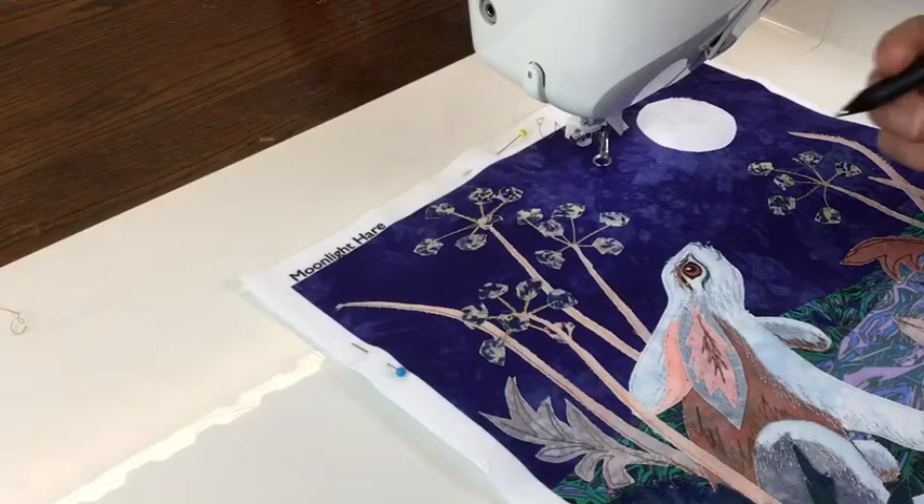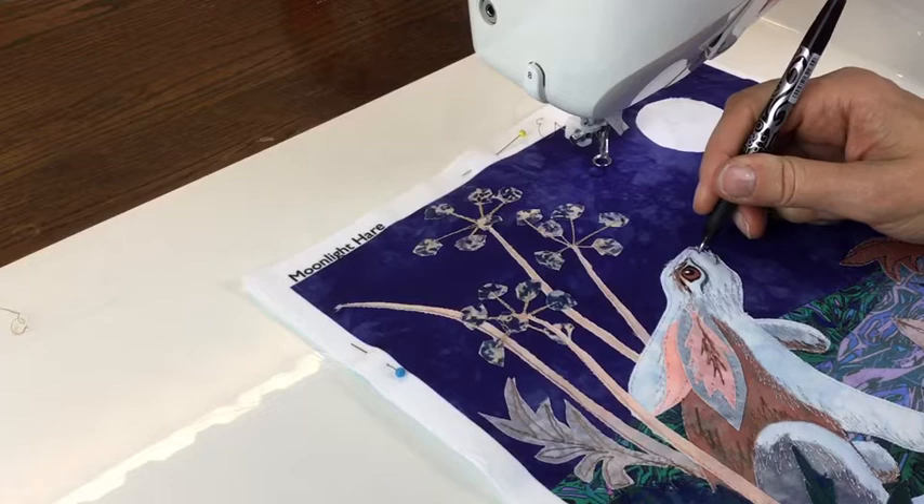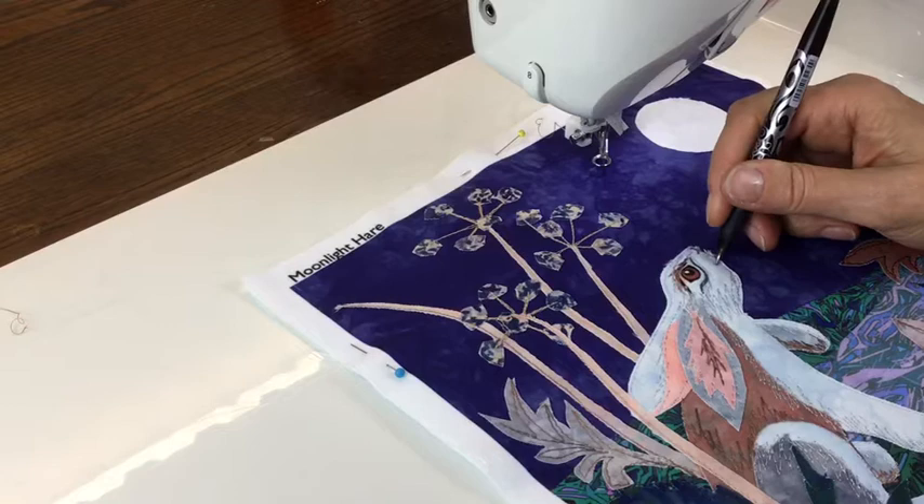Use a vanishing pen, like a friction marker, to draw a little mouth and the nose just on the end of the fabric, sort of like a T-shape, and then give the mouth a little upward curve to make your rabbit or hare look happy.